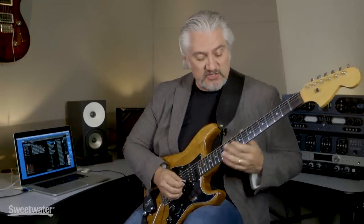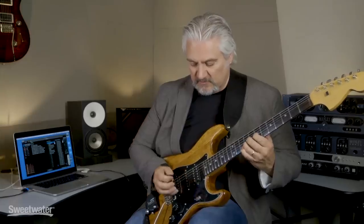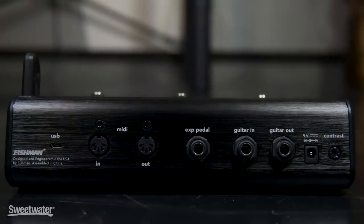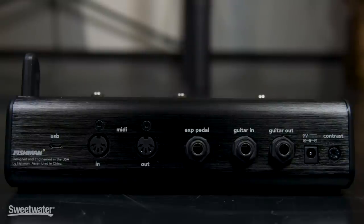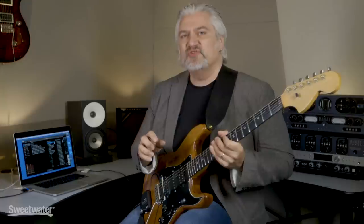For example, we can use the FC1 controller to change presets — we can step up or down. I've got my user bank set up with nine different sounds inside the TriplePlay app, and I can scroll through those using the FC1. We can step up to the next preset, and the next, and patch back down. The right-hand switch is programmed to be a sustain pedal. You can also add an expression pedal to the FC1, which allows you to control parameters inside your sounds. You can route your guitar through it as well, whether creating blended sounds using a guitar app on your computer or blending with on-stage amplifiers. The FC1 also has MIDI in and out, so you could play a hardware synthesizer using your guitar.